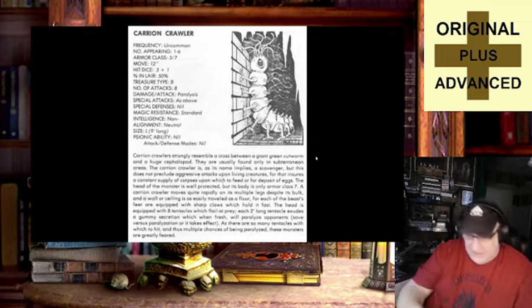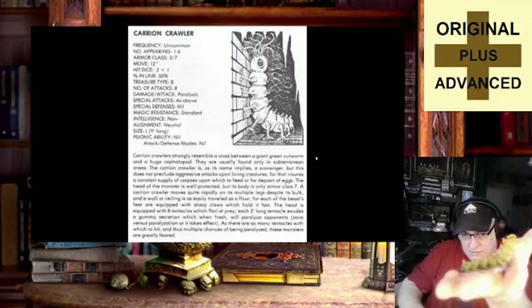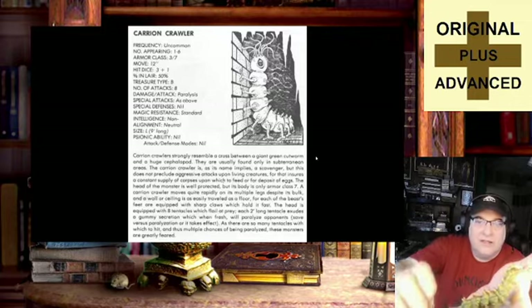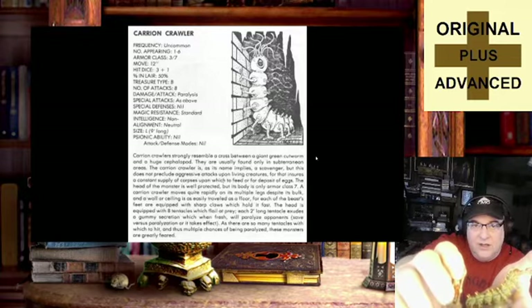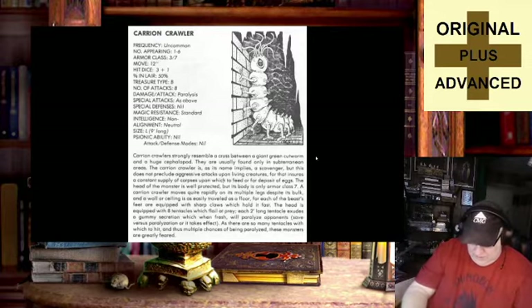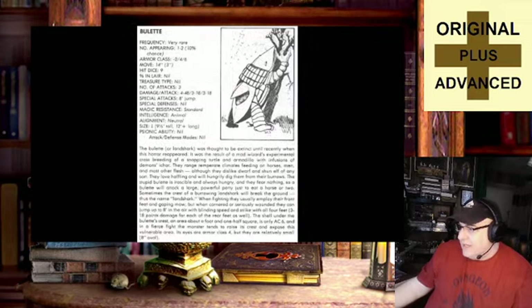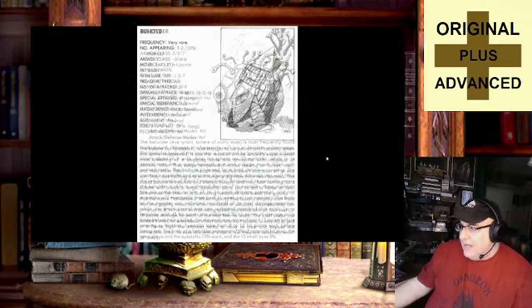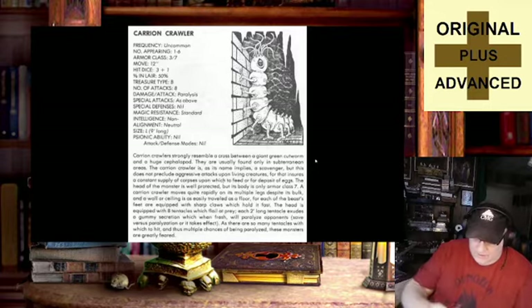Carrion Crawler — 9 feet long? Oh yeah, they're right on with this one. I love the tentacles coming out of the mouth. It's slightly different than the image, which by the way is DCS — Dave Sutherland on that one. The face is slightly different, but that's okay. They all come out, and having them in a bunch just peeling off at the end makes them sturdier, less prone to potential breakage. Dave Sutherland on the Bulette as well, and Dave Sutherland on the Carrion Crawler.